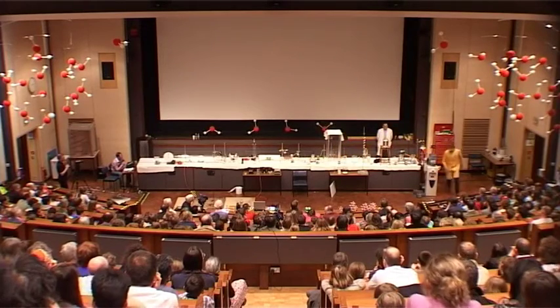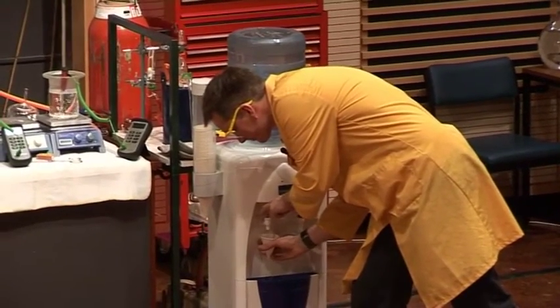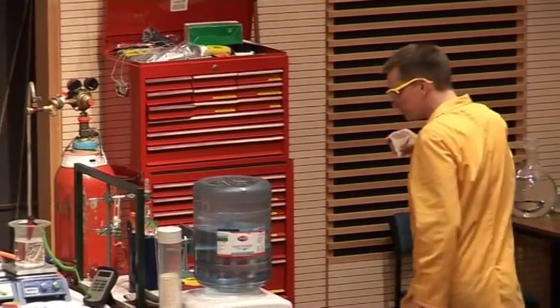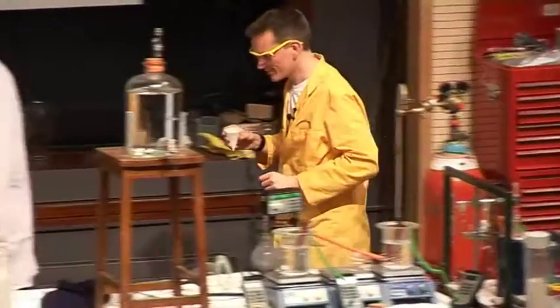So I need some water. I'll just come around here to the water dispenser. It really is just normal tap water — well, I'm sure it isn't tap water, it's very nice mineral water, of course.